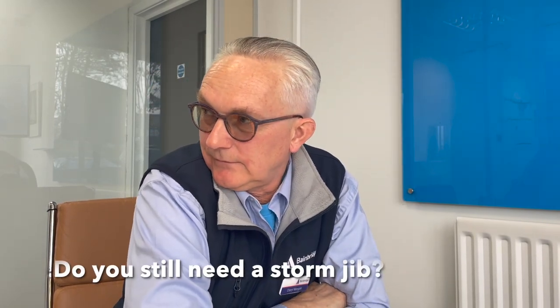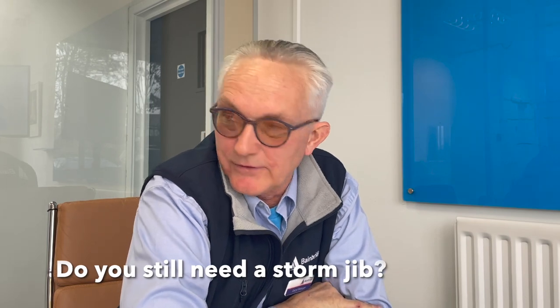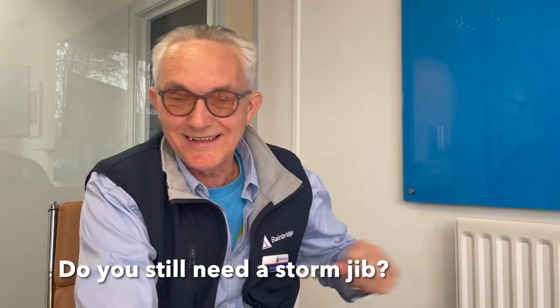I was reading forums about whether you need a storm jib or whether a furling genoa at its very smallest is enough. Going offshore or on any extended passages, then yes, you need a storm jib.